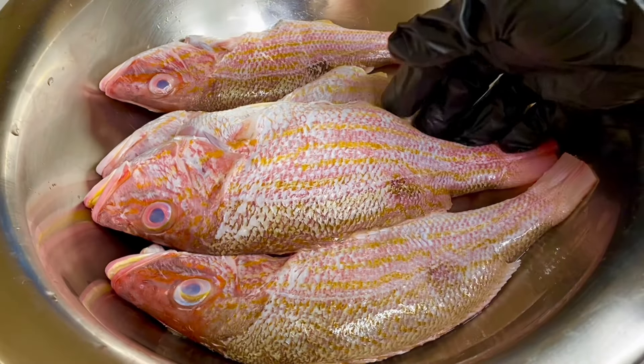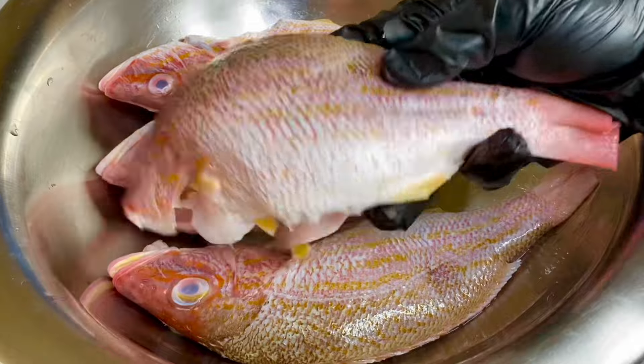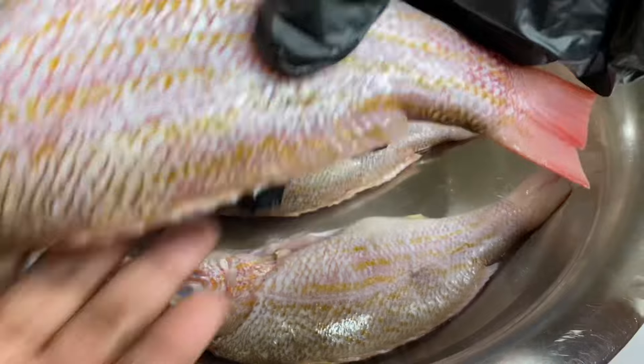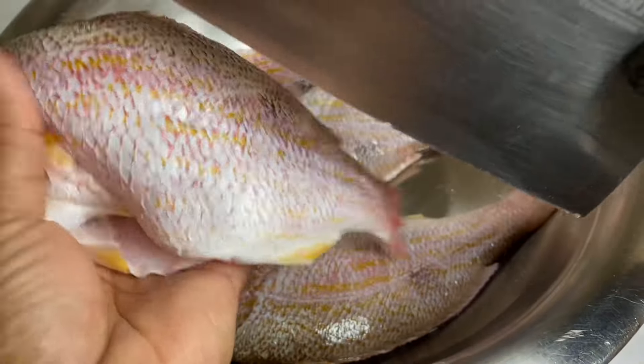So in this bowl, I have four beautiful fresh, nicely washed and clean red snapper fish, and this is one of my very favorite fish. But any type of fish would work great for this Escoviche recipe. Now I'm just gonna slice a few incisions so the flavors would be able to penetrate within.